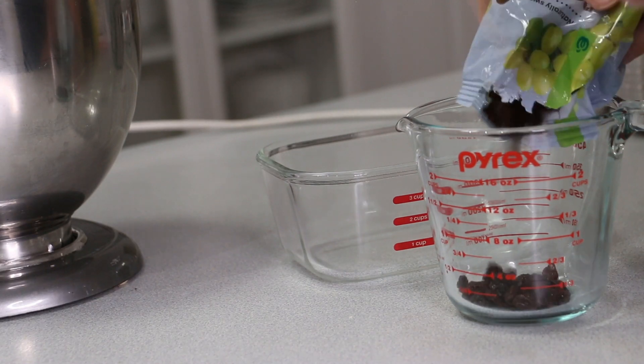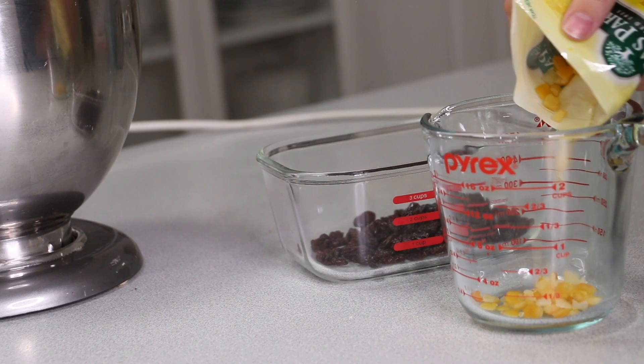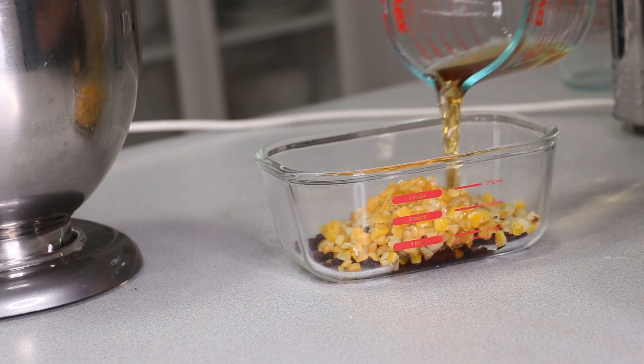The night before you make this, you're going to want to grab your dried fruit — about one cup, a mix of raisins and citrus — and pour about a quarter cup of brandy over that, cover it, and let it soak overnight.